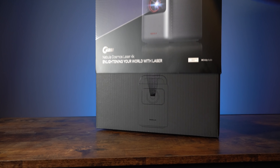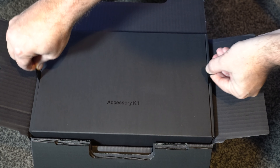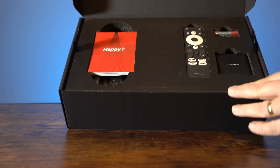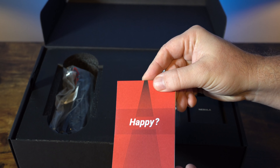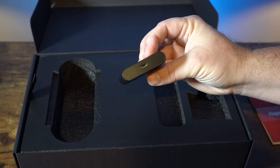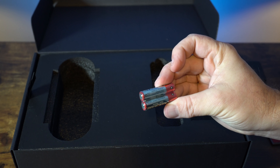Those of you who have had a Nebula Anker product before will know it comes beautifully packaged — no expense spared. It really does feel like a premium product right from the very beginning. Inside there is quite a weighty projector and a small accessories kit. Everything you'd expect to find is there: instructions which are compact but comprehensive and easy to follow, plus the power cable and remote, which has shortcut buttons.